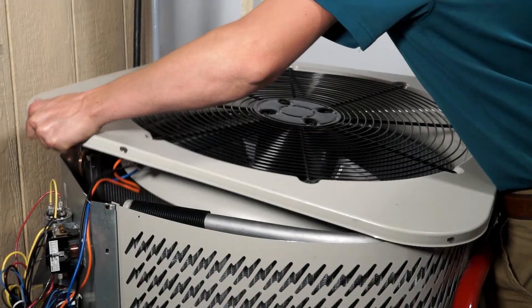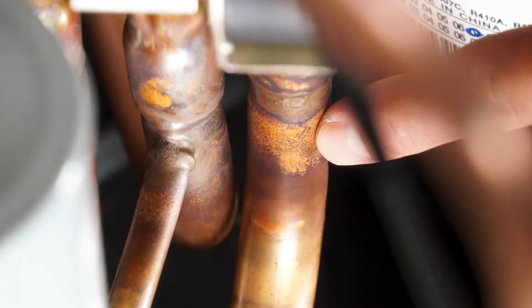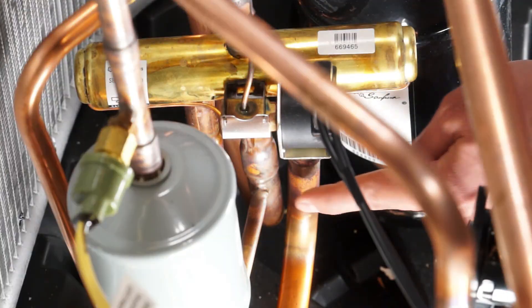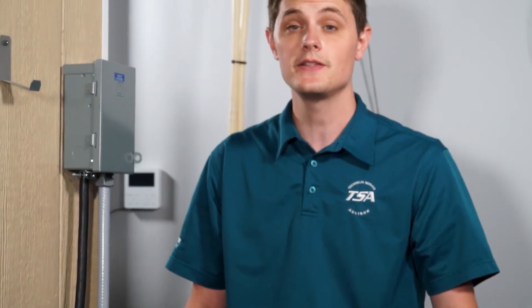To recap: remove the top of the condensing unit, measure the common suction line, check the line going to your indoor coil, and check your difference. Remember, when checking your reversing valve, if your temperature difference is greater than four degrees, replace your valve.